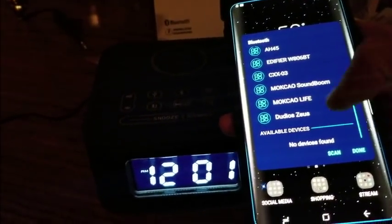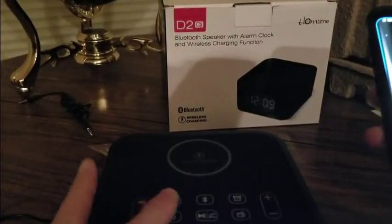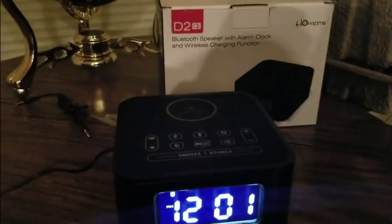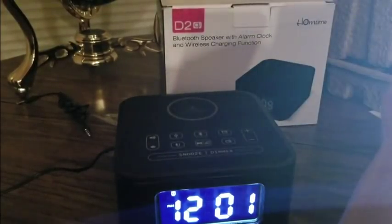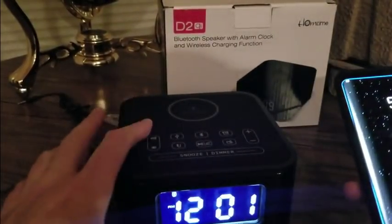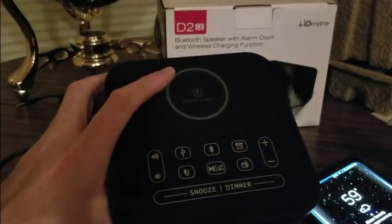You can play Pandora, Apple Music, whatever music streaming app you use. Hold the Bluetooth button — it'll light up and then you know what to do. Go to the mode, pop that up, and the device shows up as D2 at the bottom. That's the Bluetooth alarm clock set up — awesome stuff. Now let's try FM.